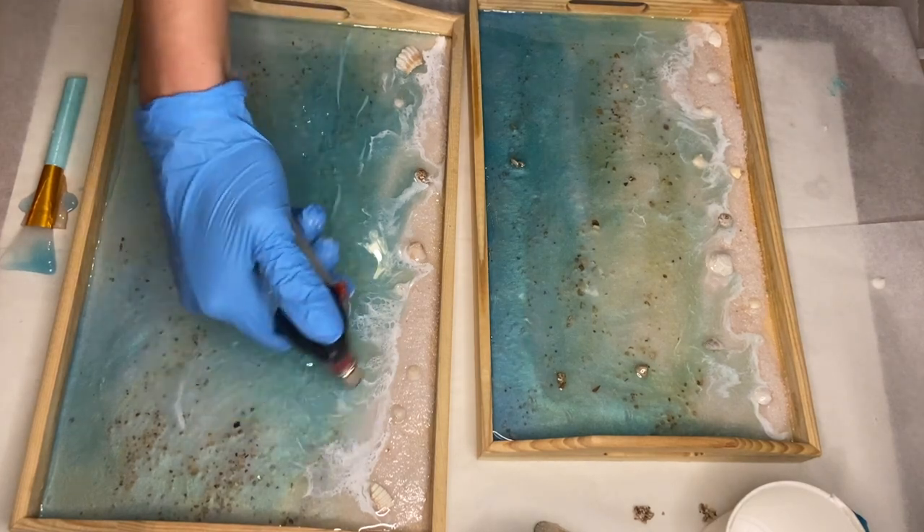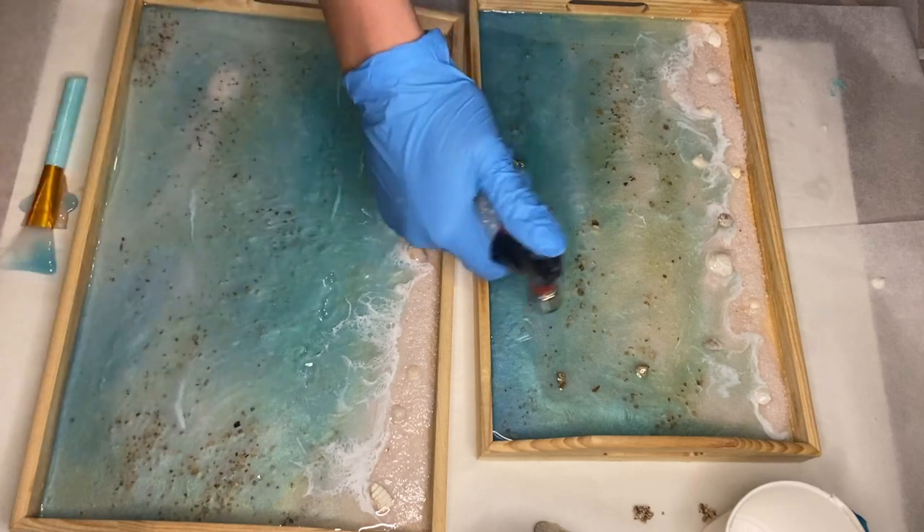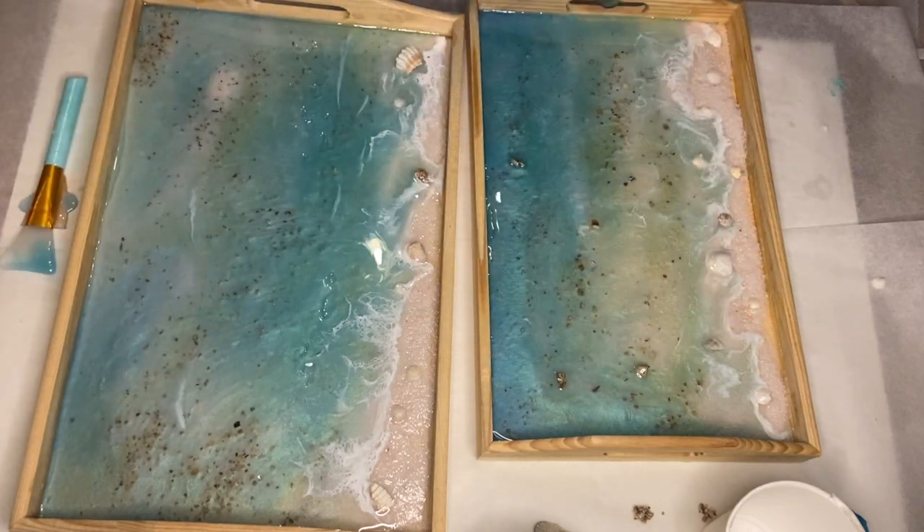After this layer had hardened, I came back the next day and repeated this same process by adding one more layer of waves. And here's the final product.